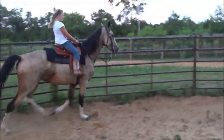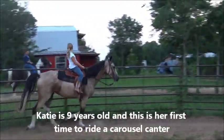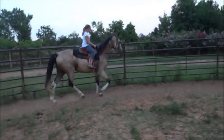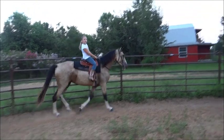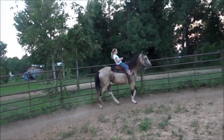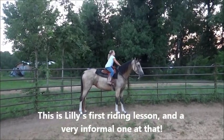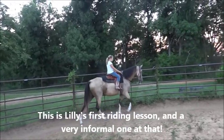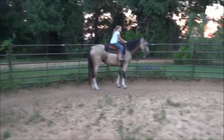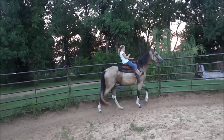Get up! Okay, now let's do a halt — stop, whoa. Good job, good job. Just let her stand there, scratch her on the withers, tell her she did good. Now stop — you didn't tell her to go, did you? Stop. Good, just settle.